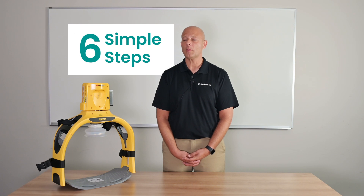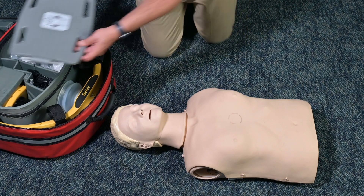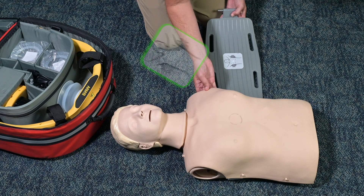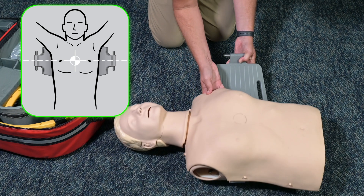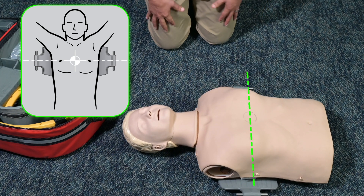There are six simple steps you will perform when using the ArmXR device on a patient. Once the backboard is removed from the carrying case, you'll place it under the patient, center to their chest, aligning it with the patient's nipples as indicated on the backboard graphic.